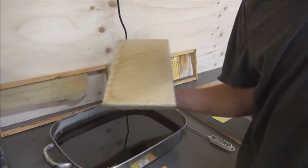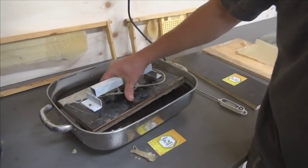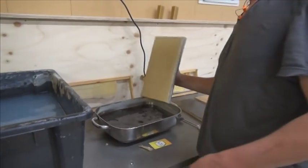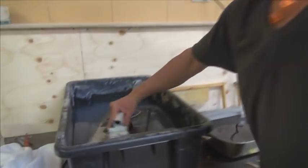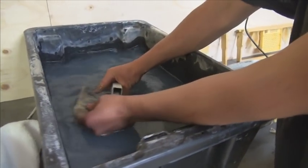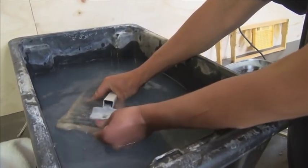A few bees have even got inside — they love the smell of this stuff, absolutely love it. They'll find a way to get in. They don't seem to be aggressive or anything, but they'll smell out melted wax a mile away.